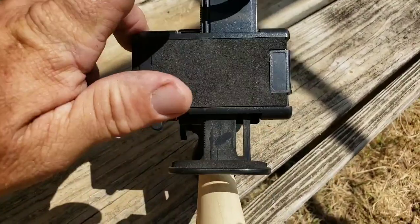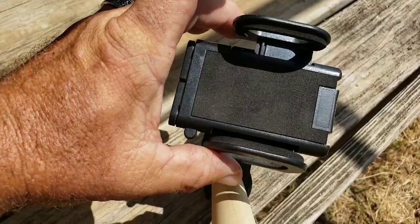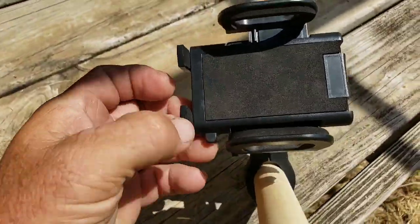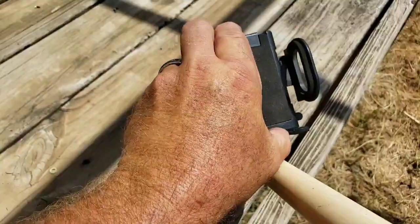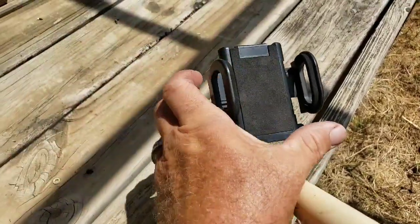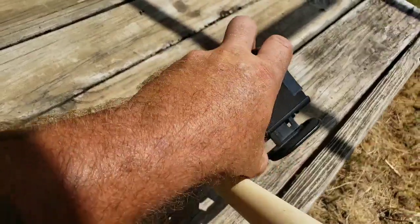There's a button on the bottom — press it and it'll open up. You set your phone in here with your camera hanging off this end, then squeeze it down until it's tight. It's got little tabs you can flip up, and you can turn it to have your phone mounted upright, which keeps your phone from sliding out.